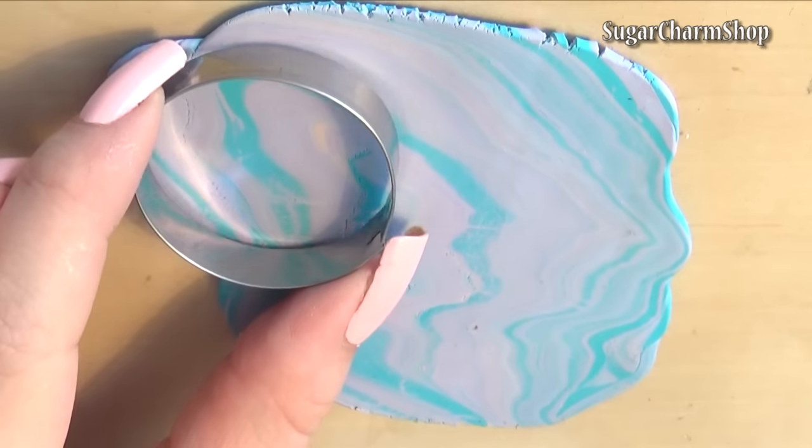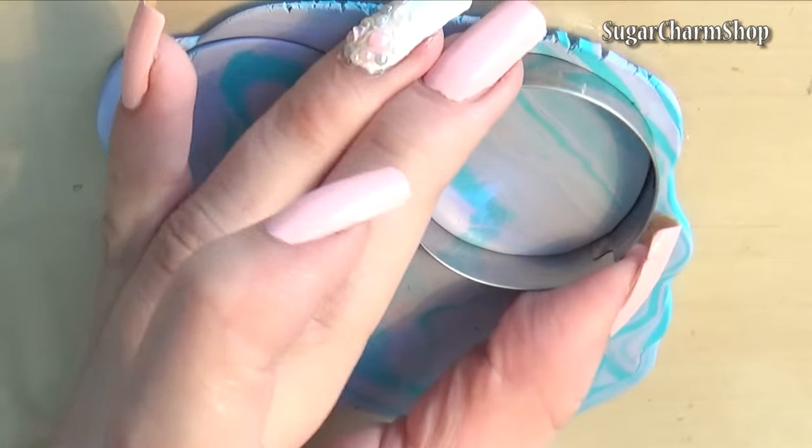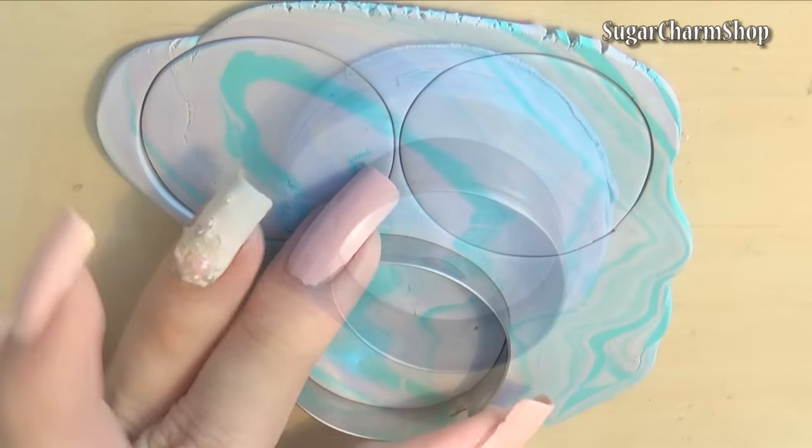I started out by creating the top and bottom from scrap clay. For the top I cut and stacked layers of clay to get the thickness I wanted, then used a smaller circle cutter to make a mark, and used my blade to trim the sides to form the dome shape.